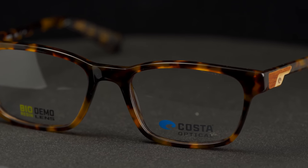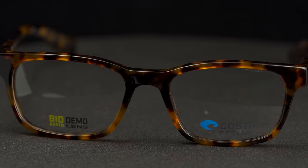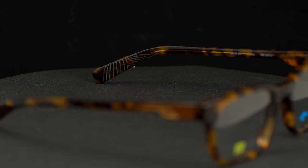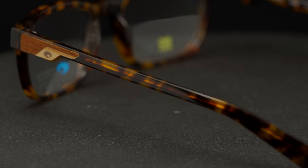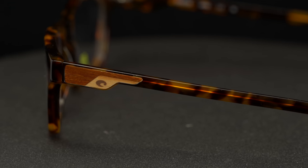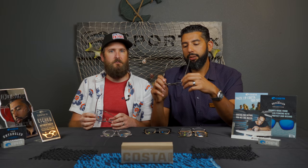That was the 100; this is the 110 — a little more rectangular, maybe a little more accessible for the everyday man, but still a good solid frame. These are made out of acetate, which is a more fashion-forward material where you can get really rich colors and a lot of adjustability. Here's the Forest Reef 110 on me.